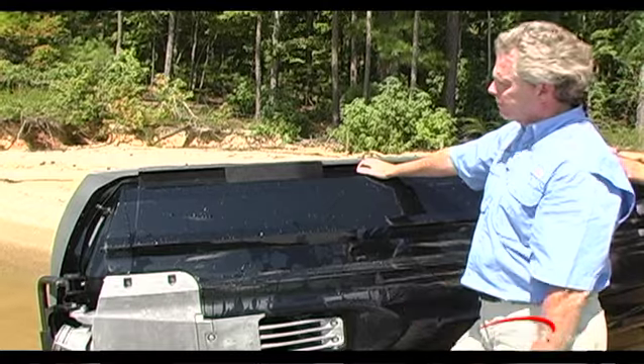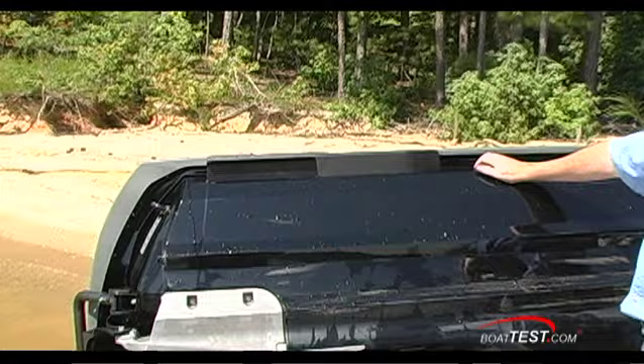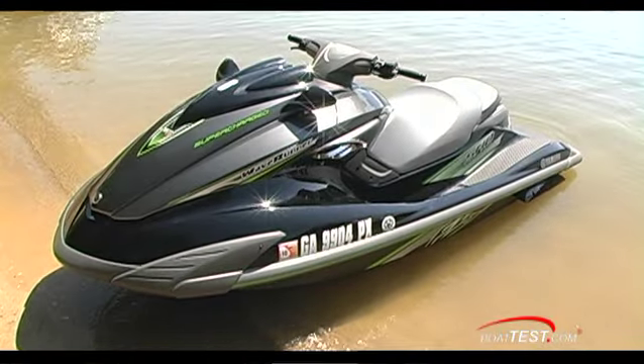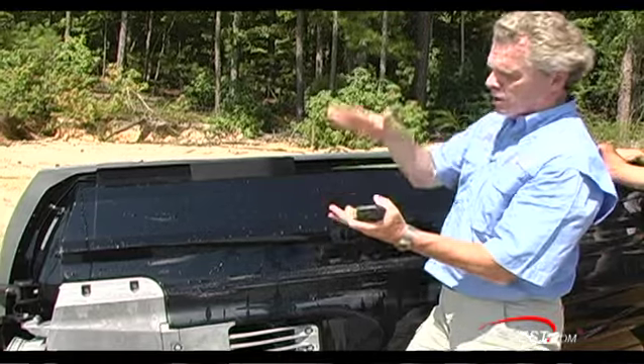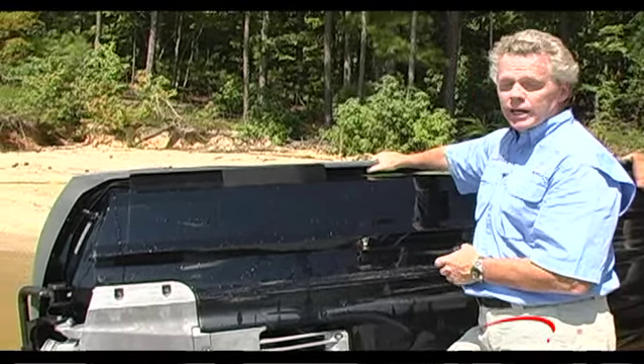A lot of what has to do with the performance of the FZ series takes place under the water. We've got a Nano XL hull. Nano XL is a proprietary feature from Yamaha only. A sheet is laid into a mold and compressed at very high pressure, resulting in a very strong and lightweight hull.